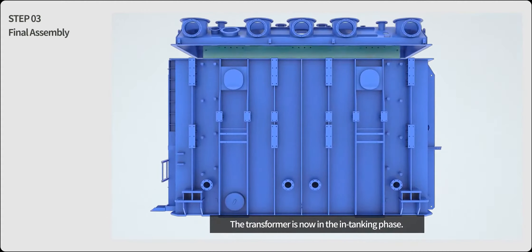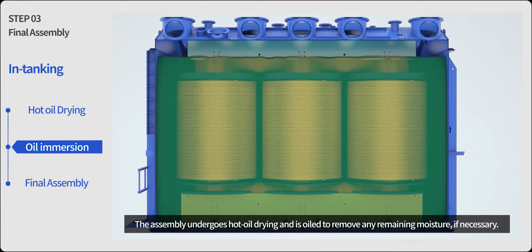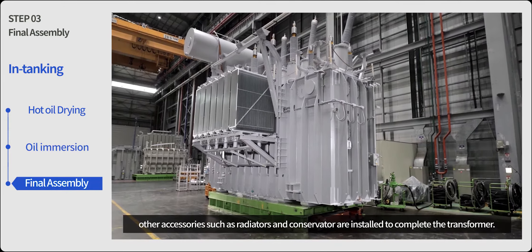The transformer is now in the in-tanking phase. The assembly undergoes hot oil drying and is oiled to remove any remaining moisture if necessary. After that, other accessories such as radiators and conservator are installed to complete the transformer.